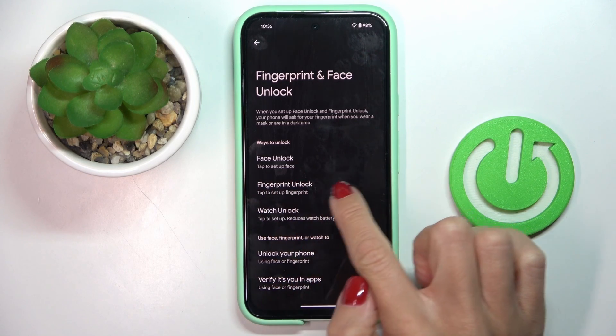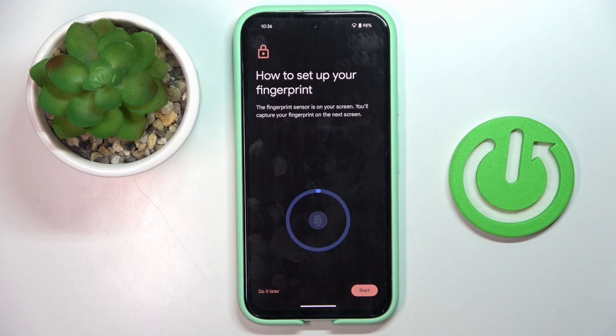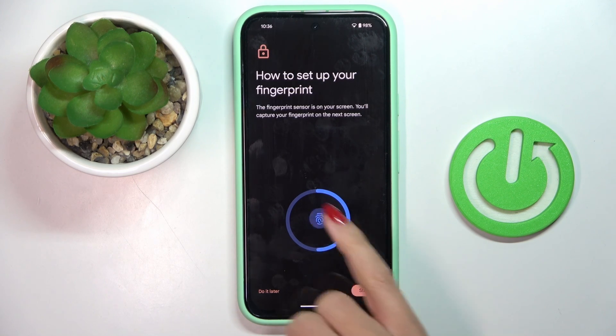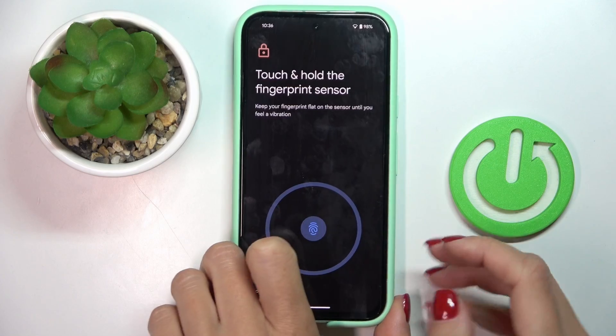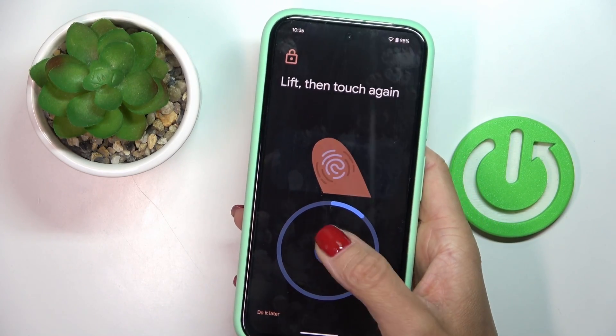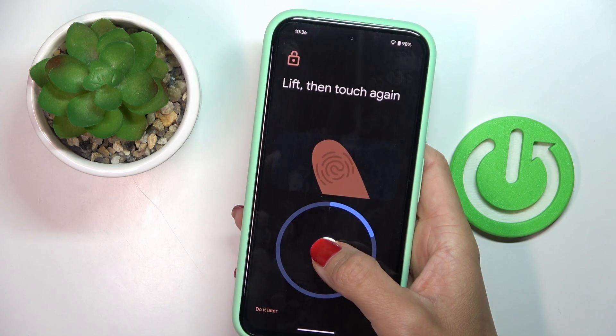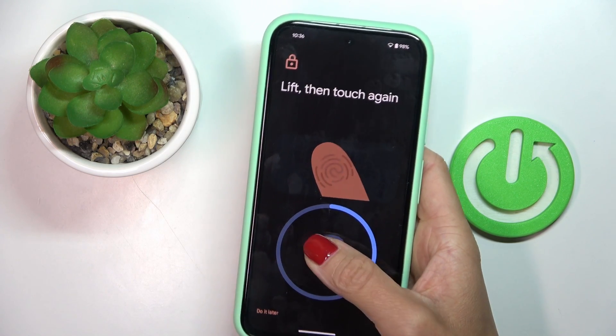One more time, select fingerprint unlock, agree, and as you can see, your fingerprint sensor is located on your home screen. All you have to do is grab your phone as you usually do and keep tapping on the sensor till your fingerprint is fully added. You will be informed with a notification on screen once it's done.